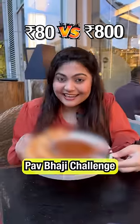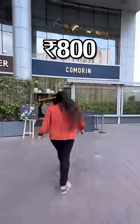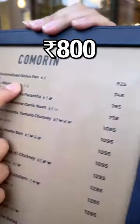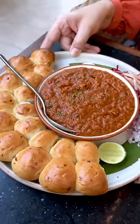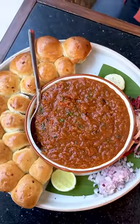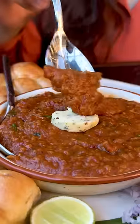80 vs. 800 ki pav bhaji — let's try it with the 800 pav bhaji. It's going to be with caramelized onion pav. Just keep 825 ready. This is the most unique pav bhaji presentation I've ever come across — there are so many mini caramelized onion pavs.